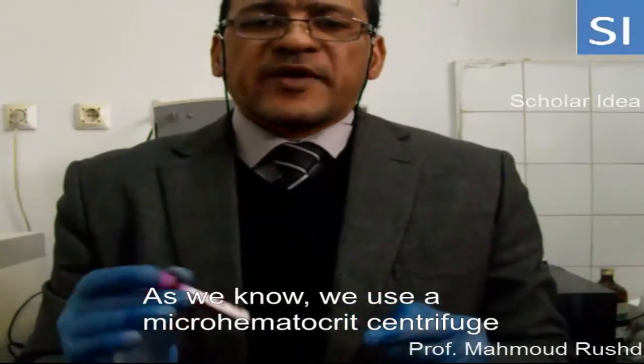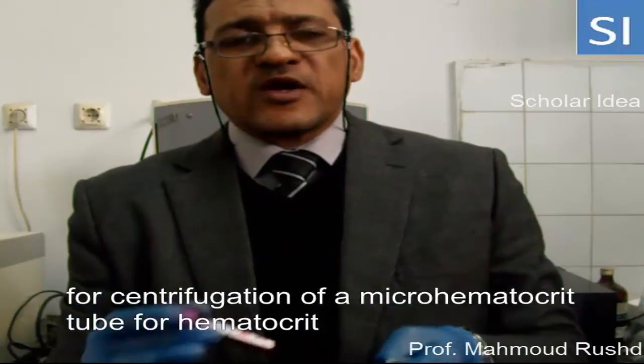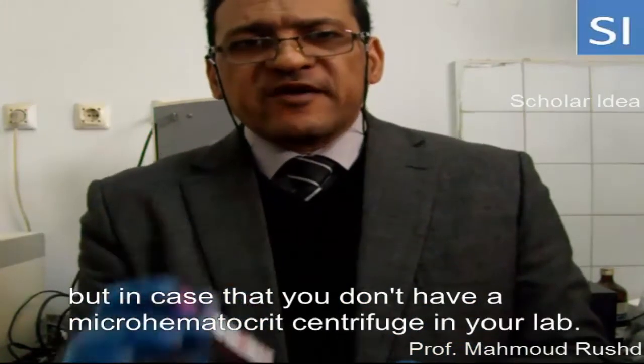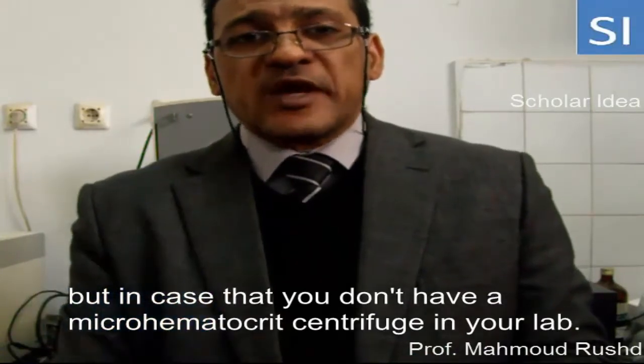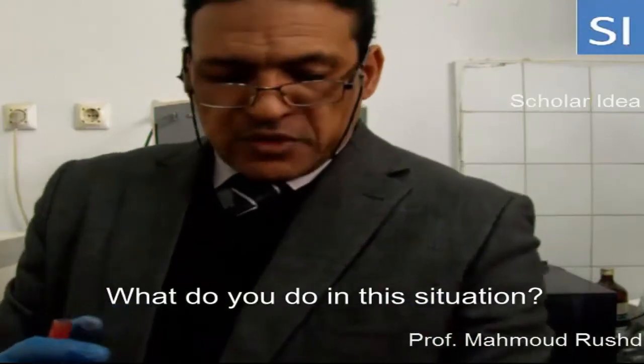As you know, we use a microhematocrit centrifuge for centrifugation of a microhematocrit tube for hematocrit. But in case that you don't have a microhematocrit centrifuge in your lab, what do you do in this situation?